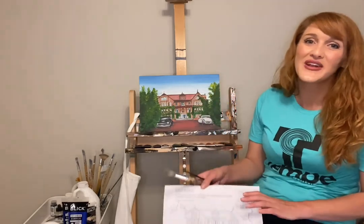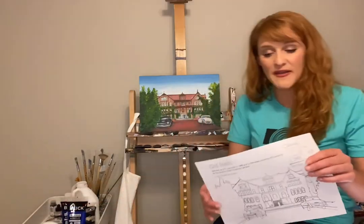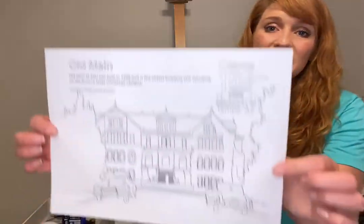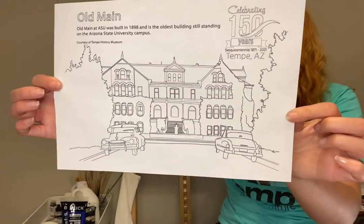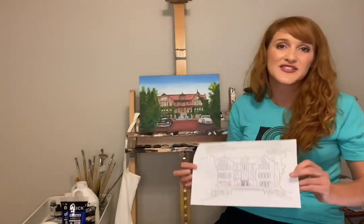Hi everyone, this is Paige Reeser, local artist and art teacher here in Tempe, and I'm here to celebrate the 150 year anniversary of this great city. If you'd like to come in and join in on the fun and the celebration, you can go to any of your local favorite restaurants and pick up one of these coloring sheets. This one is of Old Main, which is one of the oldest standing buildings at Arizona State University.